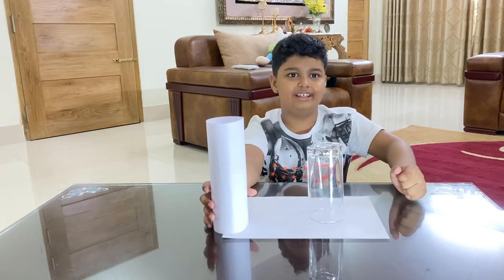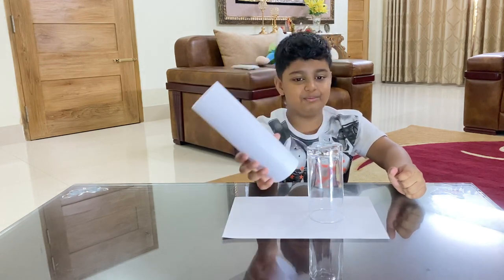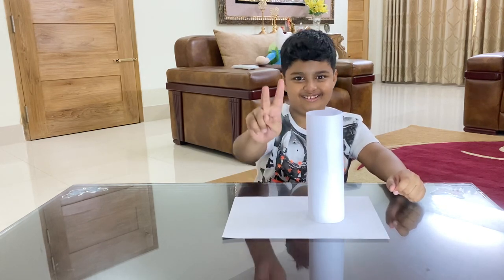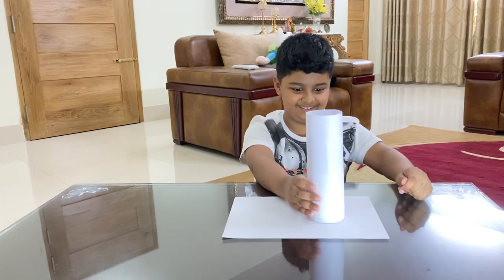So let's do it again. Let's count — we have to put this gently again. Now let's count: one, two, three, boom. Now it will be vanished.